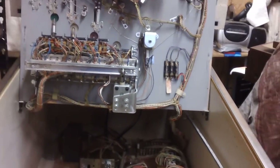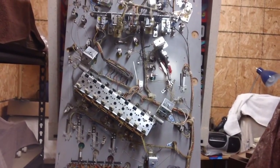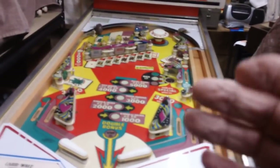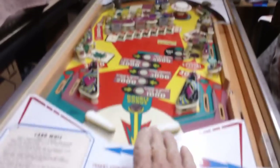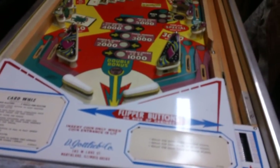I think she's about ready to go once I change those contacts. Let's put the playfield back down, roll it around, open up the back door, and I'll show you where that messed-up set of contacts is. Putting the playing field back is the reverse of taking it out — you tip it down, shove it back at an angle, then lower it down. Nothing to it.